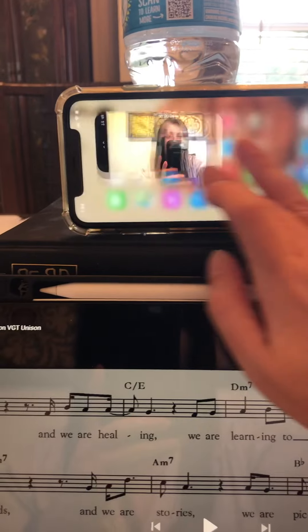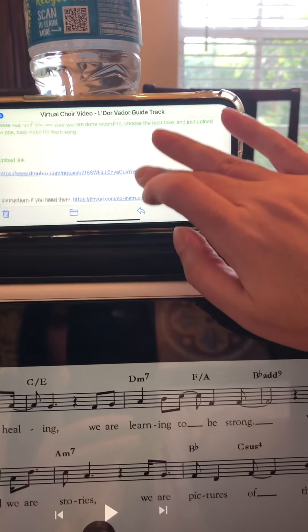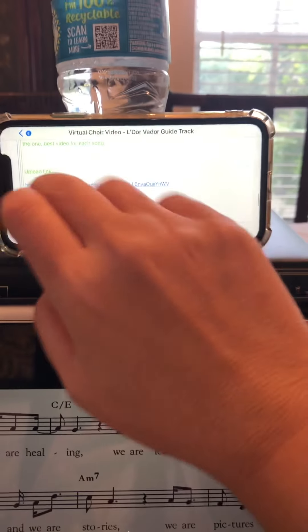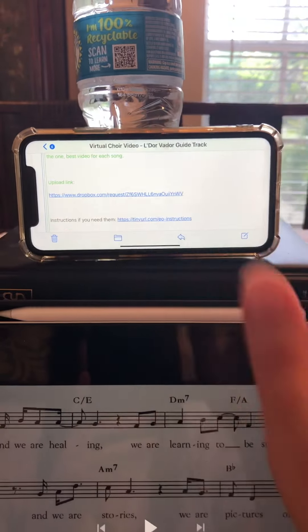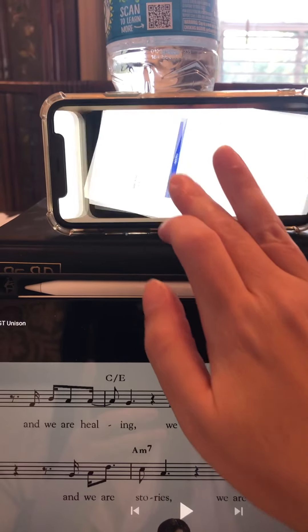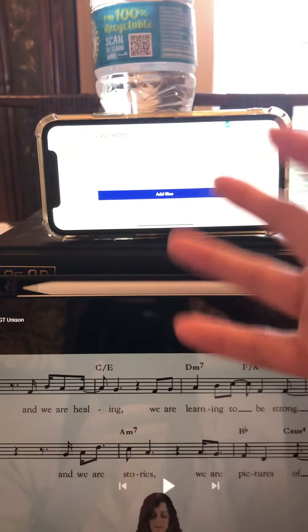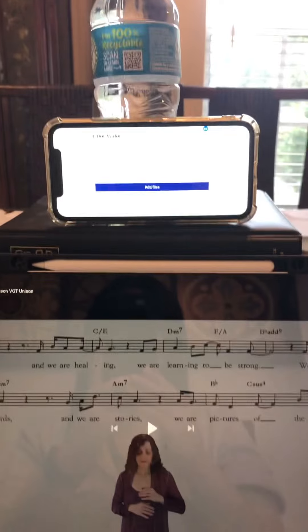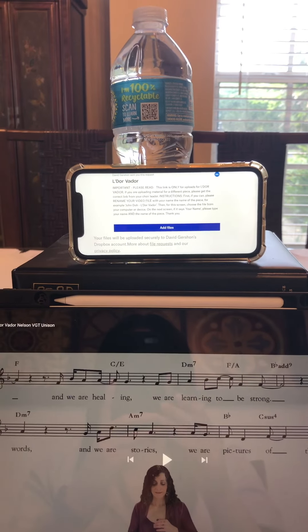Once you're done with your video, go into the email I sent with all the instructions. You'll see an upload link. Once you've checked your video and made sure everything looks and sounds okay, click on the upload link. It's going to take you to an "add files" screen where you'll find your video and upload it.